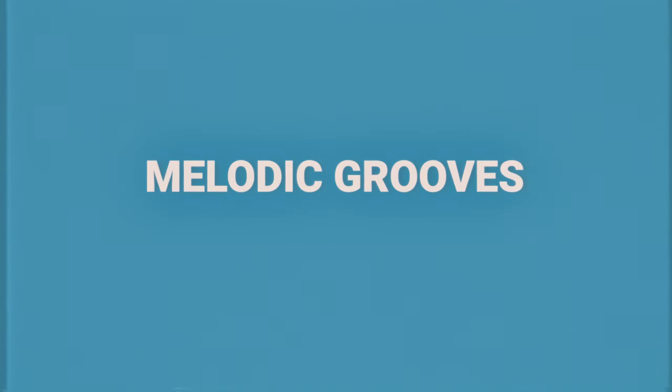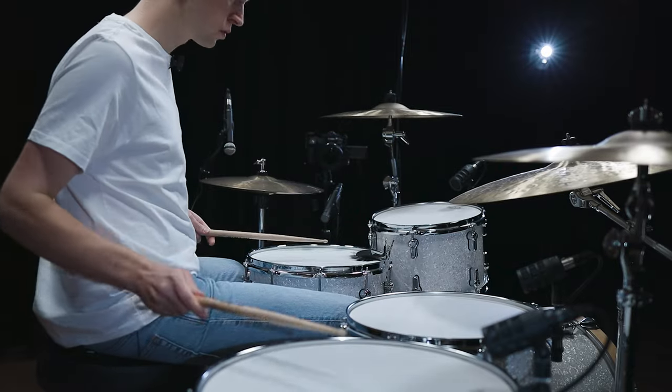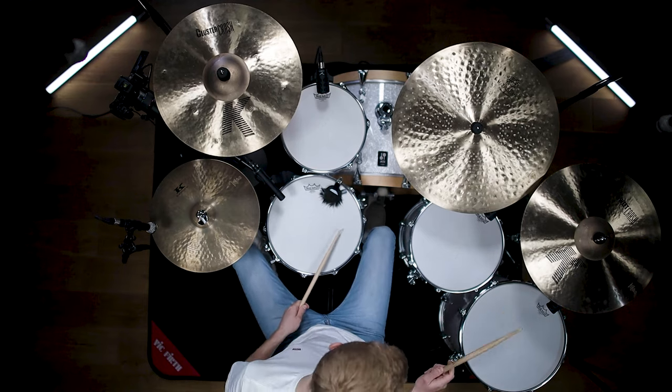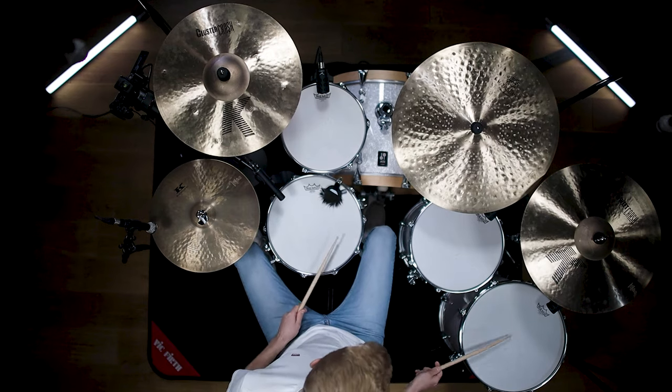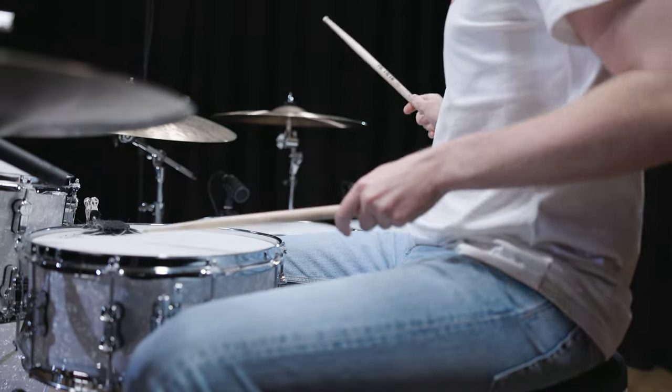Now let's go on with the second idea. This one features a more melodic approach. This groove is taken from Toto's song 'I Will Remember' and is definitely one of the most iconic tom grooves ever. What really sticks out is the melody between the toms and the snare — what you get in mind is not that eighth note pattern on the toms we had before, but it's more of a melody that you can sing along.